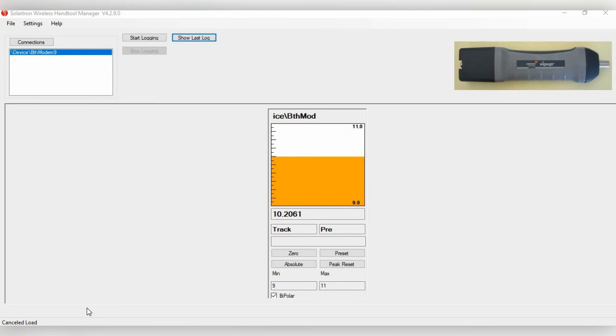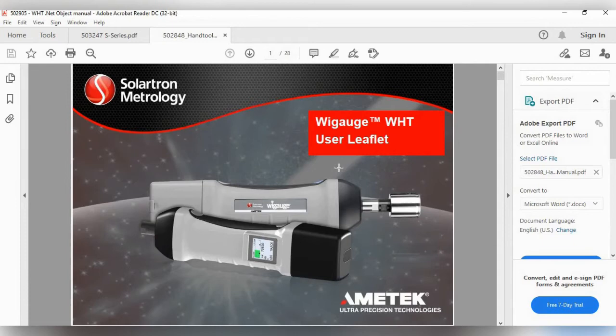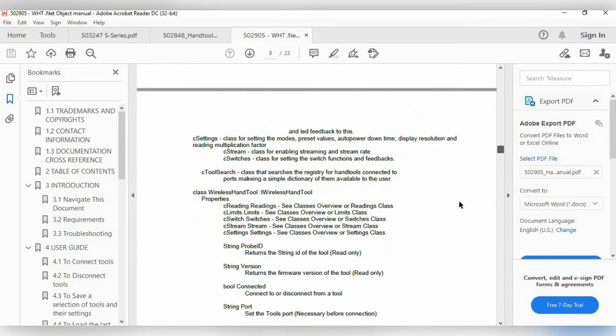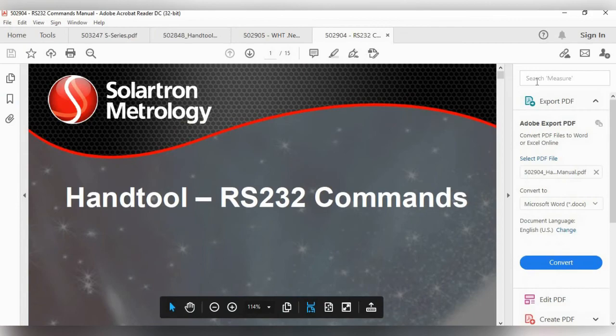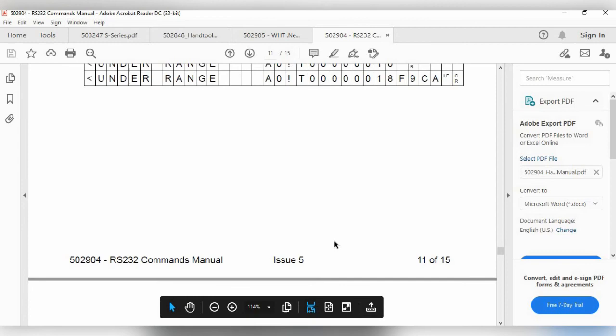This is a basic software package for logging WiGauge data. For customers wishing to build their own program or incorporate it into their own software, that option is available. In the wireless support pack, there is a Hand Tool manual and a Hand Tool .NET manual containing a multitude of commands that can be incorporated into any software. There is also a Hand Tool RS-232 manual, since nearly any command can be run through simple RS-232 commands. Contact Solartron customer support for assistance.